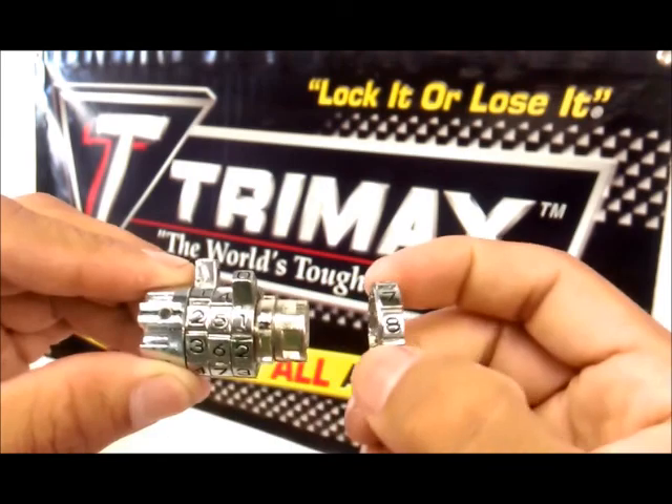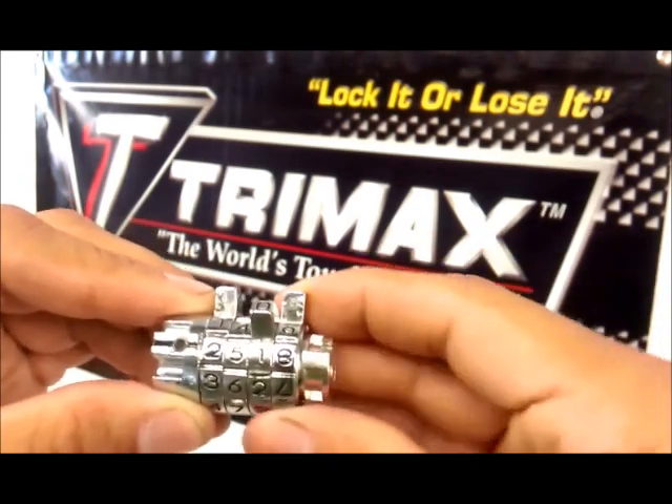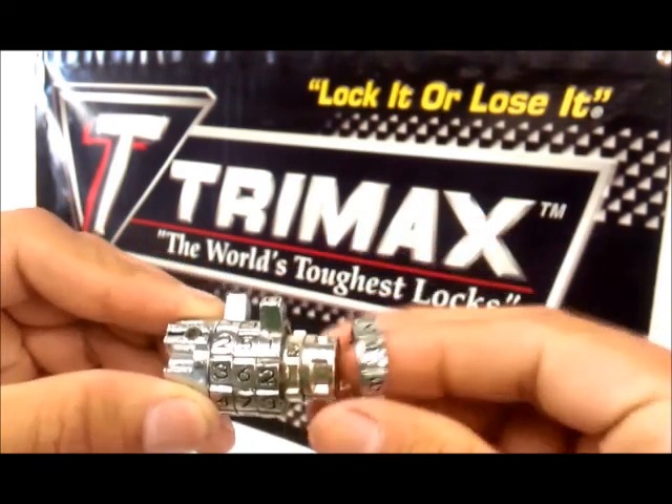Make sure that you do not reverse these. Notice how the numbers are backwards. Make sure they're all lined up.